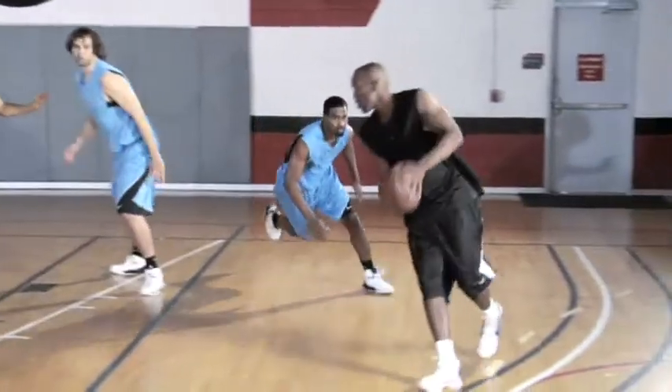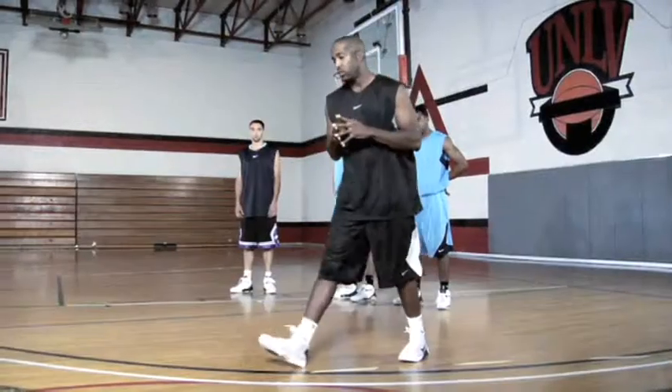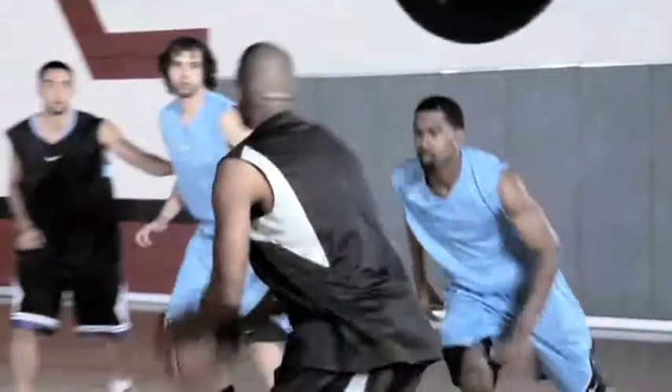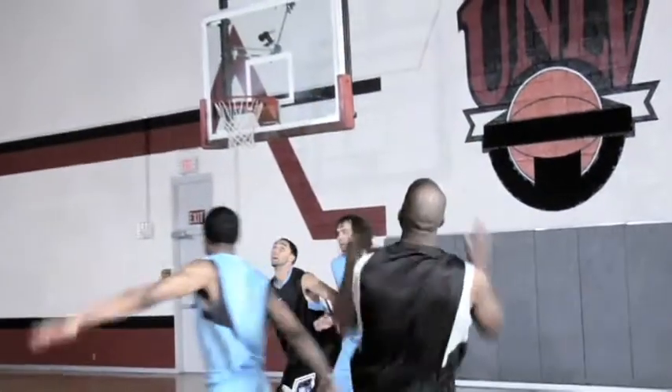You have to have your hands prepared for the ball and also my footwork is critical. Using my inside foot to plant, then whip myself around, square my body at the same time looking for the pass, square my shoulders and let it fly.